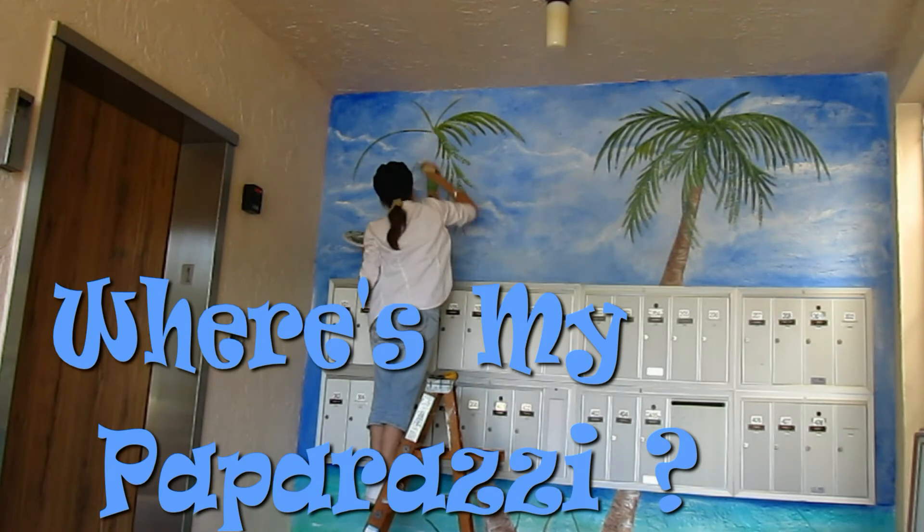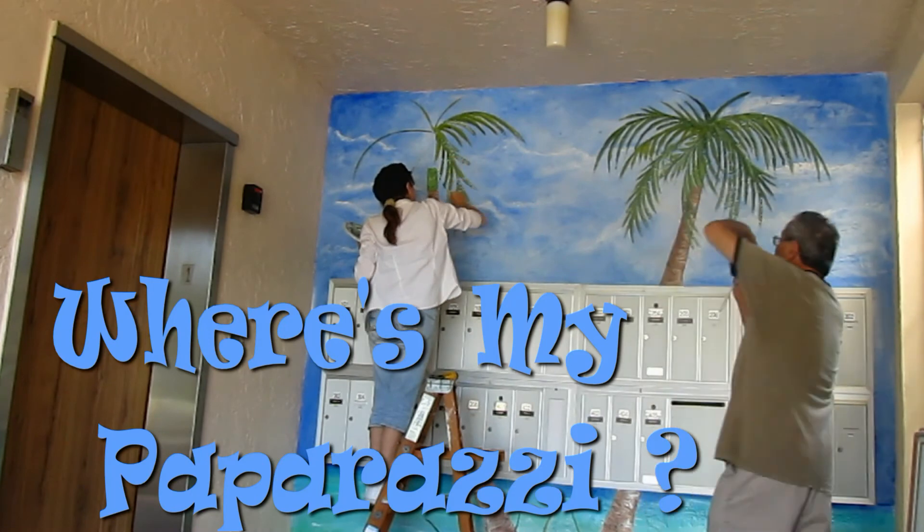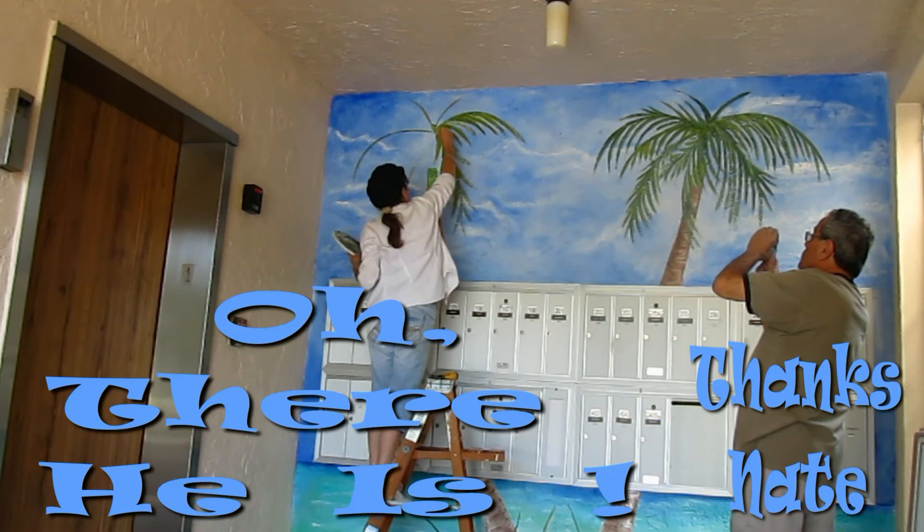Then we can go back in with details. Every palm tree looks different, so.